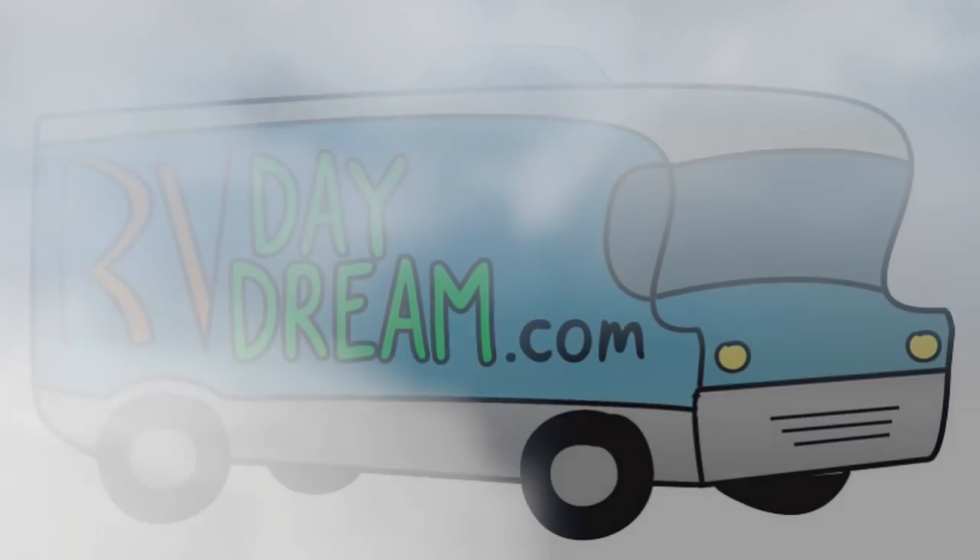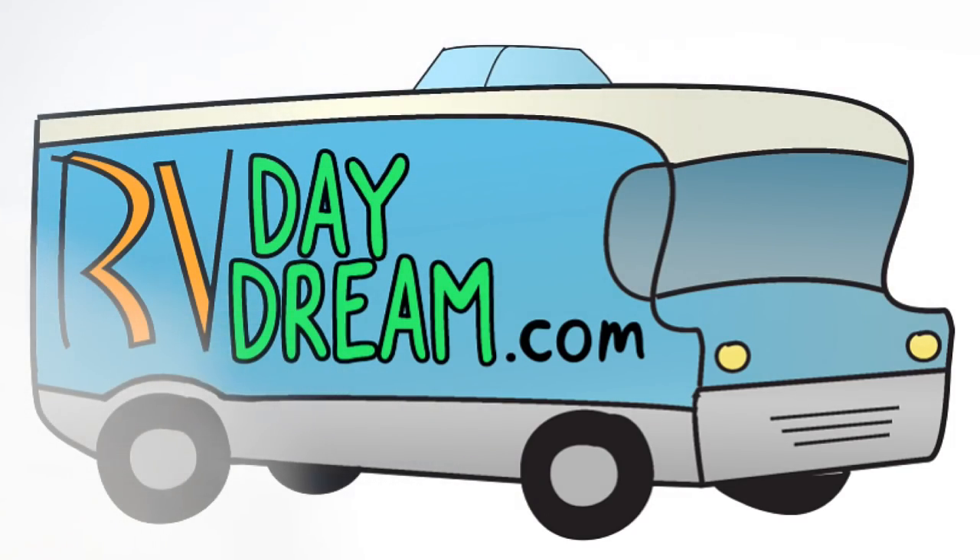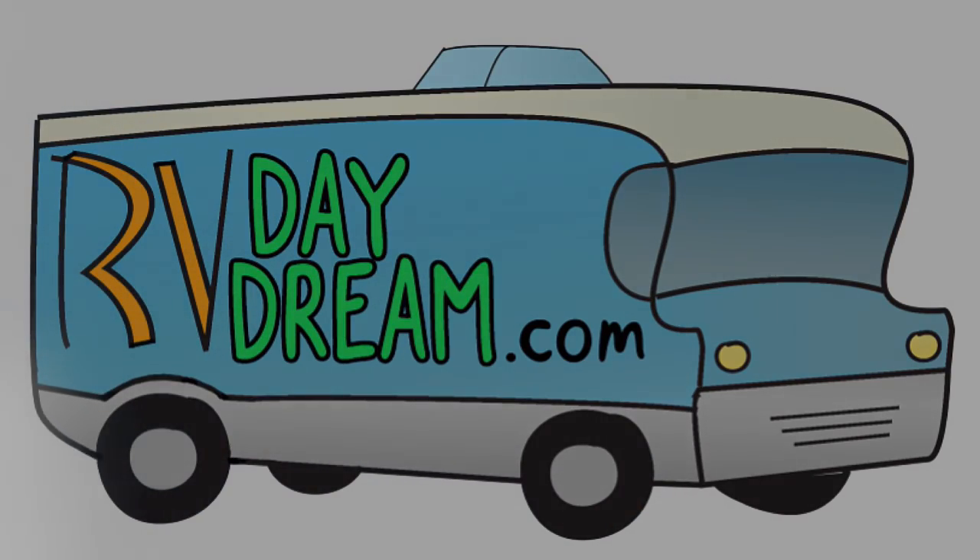Hey YouTube, thanks for checking out RV Daydream. We're out at West Branch Campground and we're expecting a little bit of wind today, so I'm going to show you what we've had for a while now in a package that we've never had any opportunity or need to use.